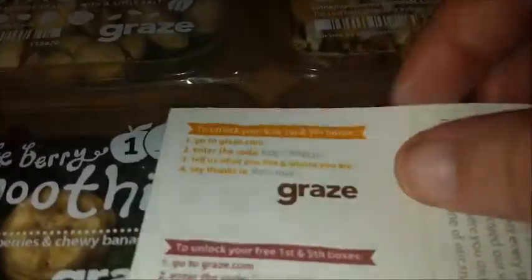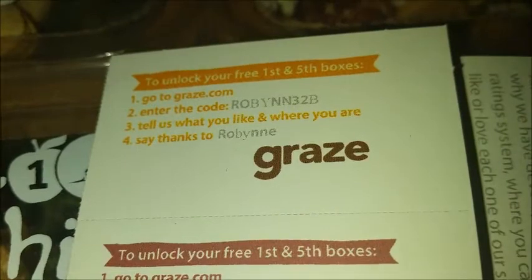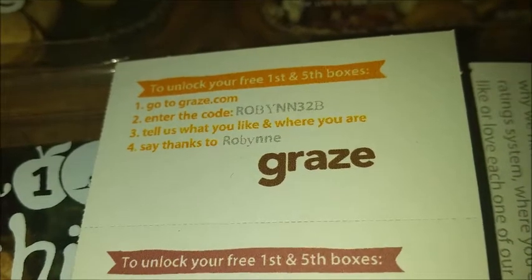That's what this says. Here's what the little coupon — or whatever — says, if you want to read it. Let me show you what I actually got in the box.